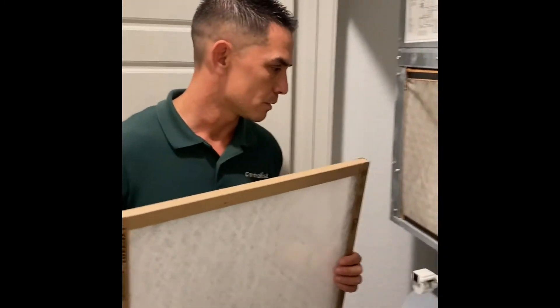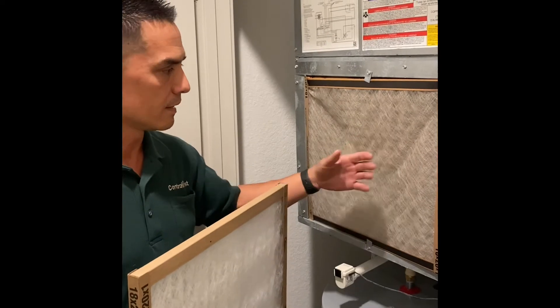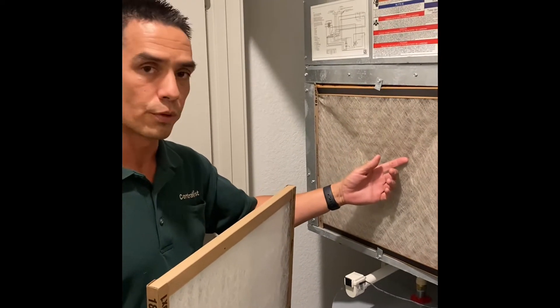You're first going to locate your air conditioning, water heater closet, open up the door, and you'll see the filter right away. If it's looking like this or worse, you want to replace it.